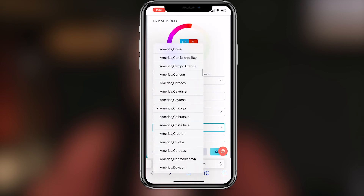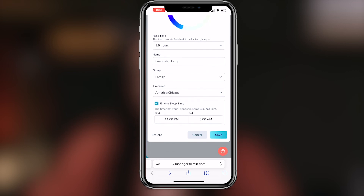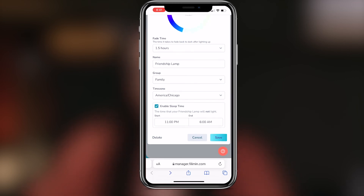You will also be able to choose your time zone, and you can even enable a sleep time where your lamp will not light up while you're asleep. After that, click save and now you're ready to connect with family and friends.